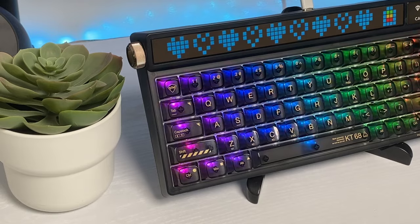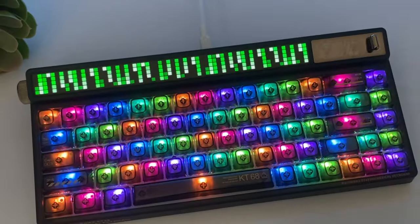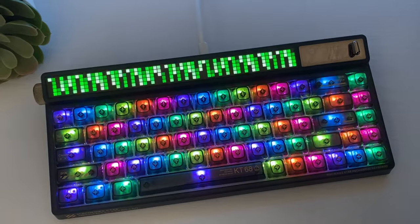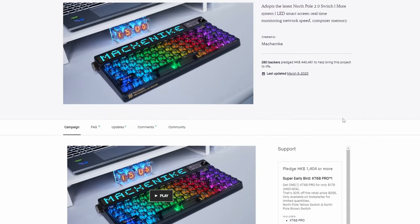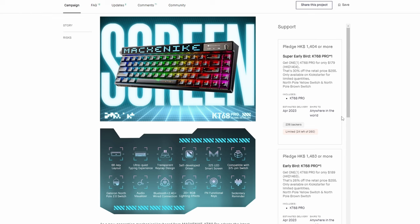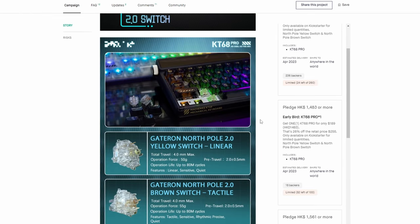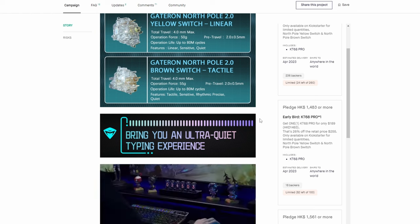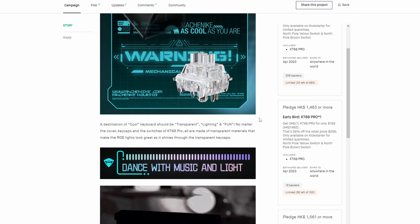The screen is so cool, it has a minimalistic keyboard build, bright RGB, and sounds nice. This is a brand new keyboard and it's launched on Kickstarter already. You have two colors to choose from: black or white, with either Gateron Nord, Pol 2.0 yellow switches or brown switches. Check out the link in the description below for more information.